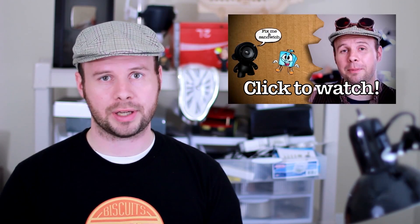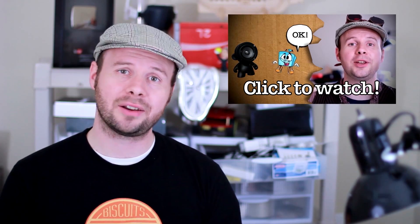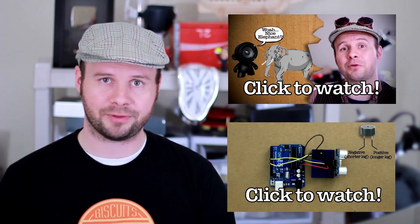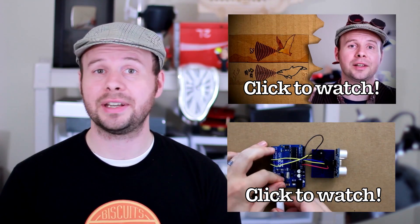Howdy Tinkernerds. So the last couple weeks we've been talking about ultrasound. I've explained what it is in my Tinkernut video and I showed you how to make a pinging sonar device in my latest Tinkernut Labs video. Click here if you haven't seen either one of those. So now we're going to step up our game and use ultrasonic waves to control a motor. Our goal for this project will be to make a motion detecting trash can lid like the one you see here.